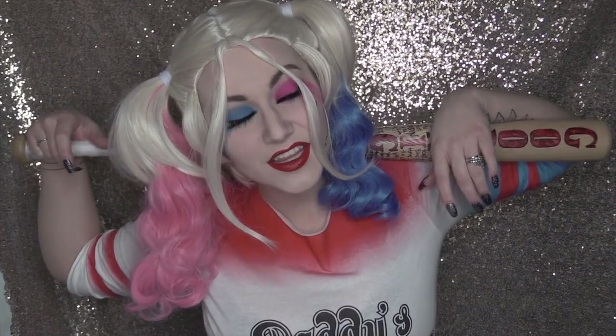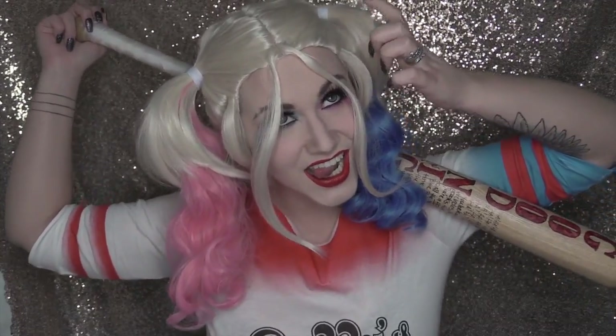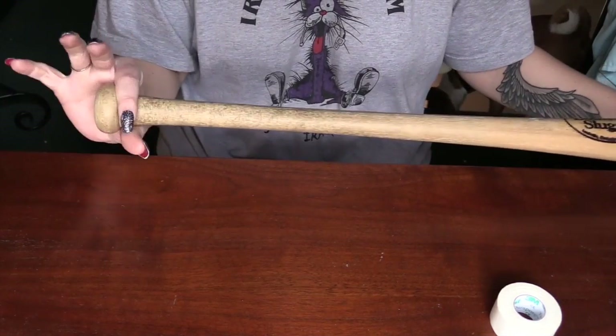Hey there, my foxy family! Welcome back to my channel. Today I'm doing a different kind of video — I'm going to be showing you how I made my Harley Quinn baseball bat. I will have a tutorial up very soon for the makeup, but right now we're going to go with the bat.